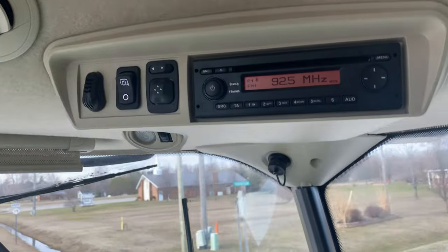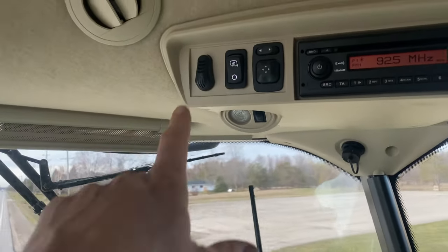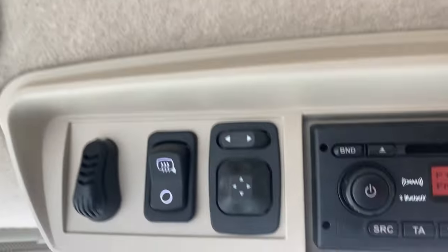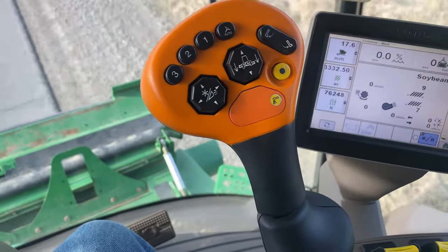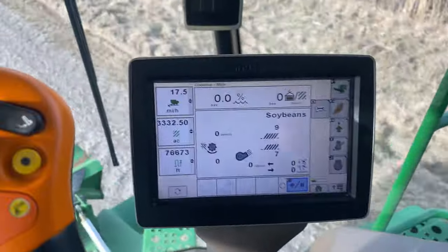Climate control is way nicer in here — it heated up really quickly, where the old combine if it was cold it probably took a good 20 to 30 minutes to get warm inside the cab. There's bluetooth radio, which is cool — I think this is going to be the first machine where we actually have bluetooth on our radio. Another feature: you can adjust your mirrors from inside the cab, which is nice. The joystick itself is pretty much identical to the 9660, so that's nothing new there, which is going to be nice. There are quite a few more buttons on the side and everything is pretty much on the screen now.